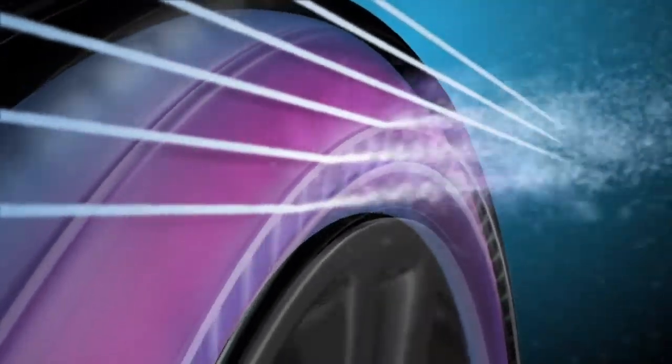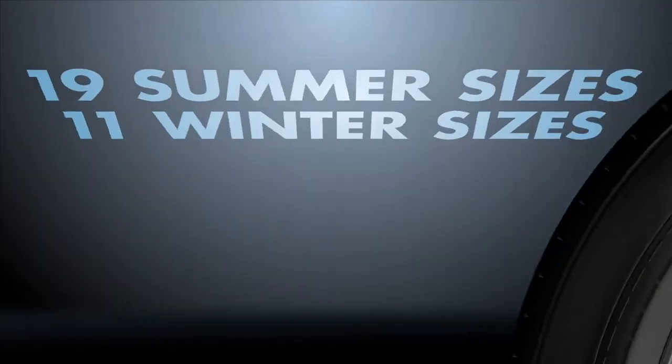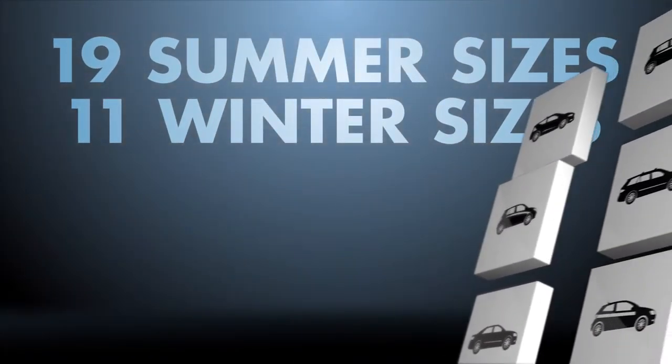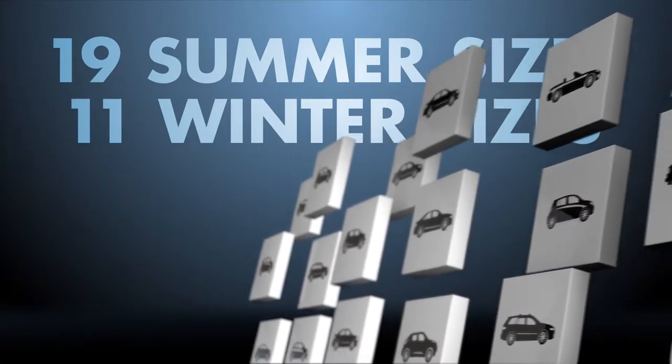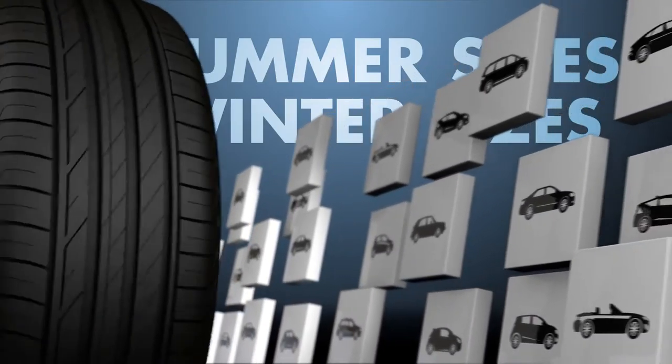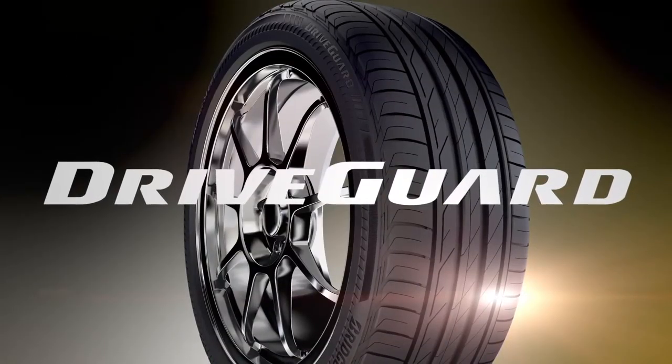The end result? Tyres with cooling fins experience reduced heat build-up and lower temperatures than tyres without cooling fins. Best of all, Bridgestone DriveGuard tyres are available in 19 summer sizes and 11 winter sizes to fit a wide range of passenger cars on the market, regardless of their original equipment fitment. Bridgestone DriveGuard — engineered with your safety in mind.